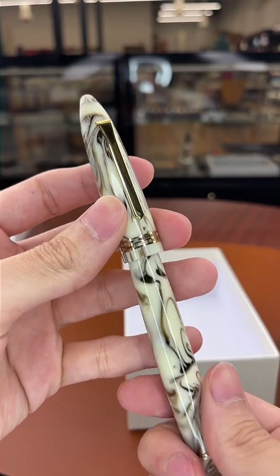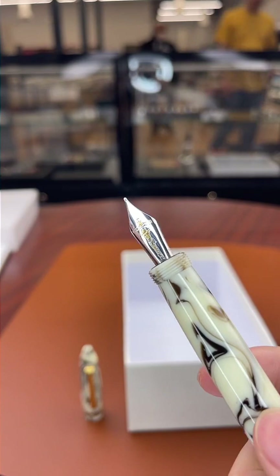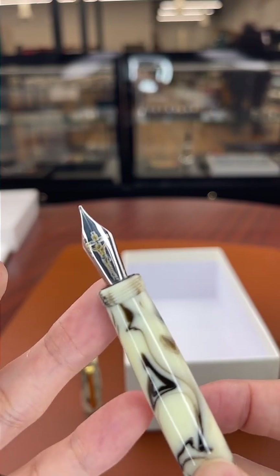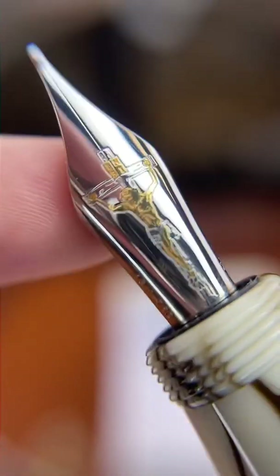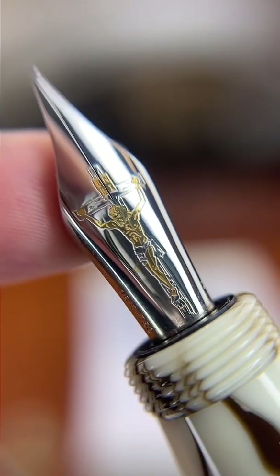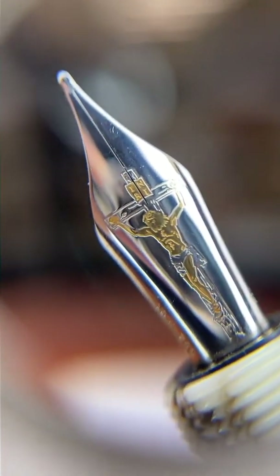One more time — the Tibaldi Benonia Divine, which we called the Jesus pen. Look at this nib — solid 18-karat gold plated in rhodium to give it the silver coloring, and then it's two-toned so you still have that exposed yellow gold underneath in a beautiful delicate design. Absolutely gorgeous. I can't stop looking at this nib.